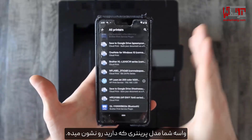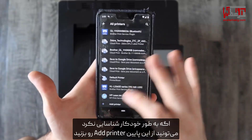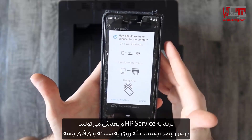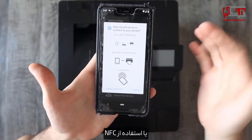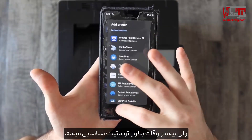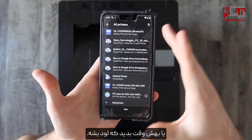Yours will show whatever printer model you have. If it's not automatically recognized, you can go down to add printer, go to HP service, and then you can connect to it if it's on a Wi-Fi network or using NFC that way. But a lot of the time it's automatically recognized — you should see it in this all printers drop down, or maybe give it a minute to load.